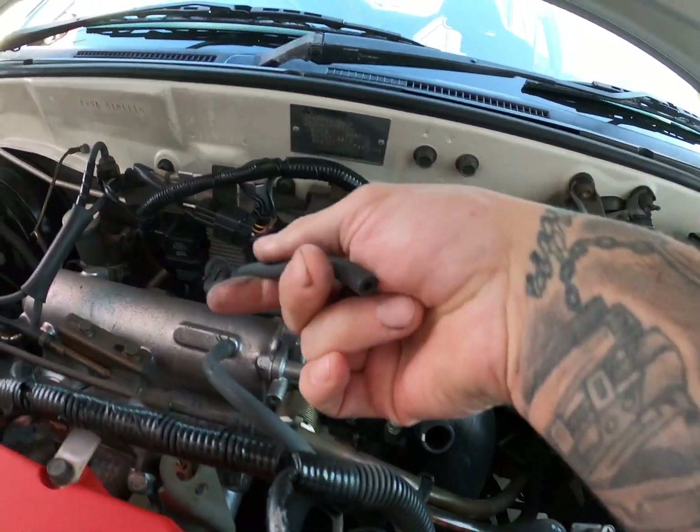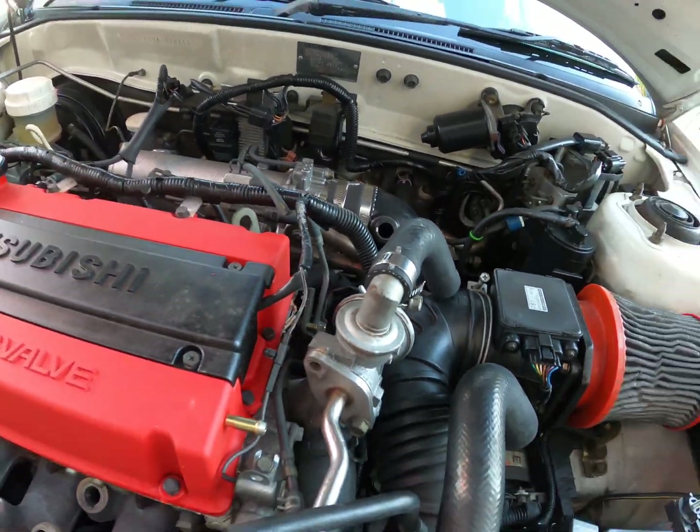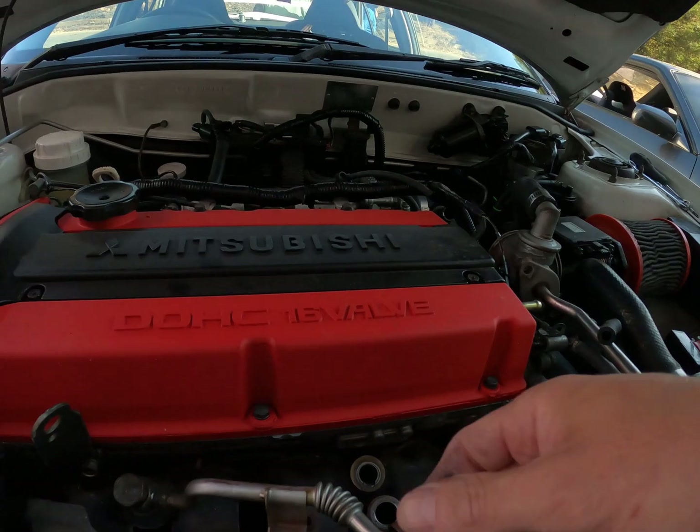Pull that off like that. There's also this vacuum line that goes over there. I'm going to show you the process of putting it all back together for the EGR delete.